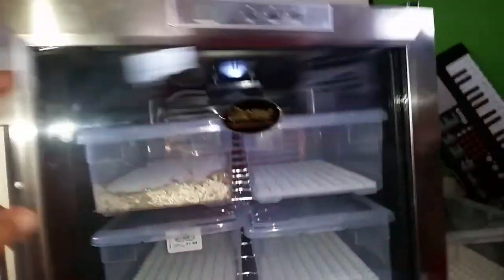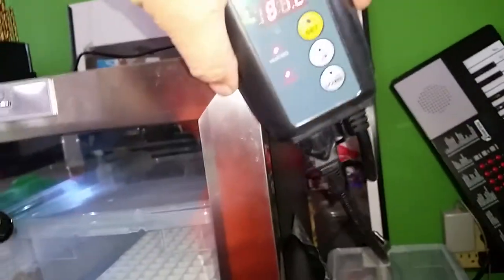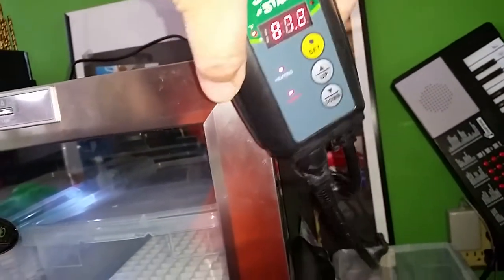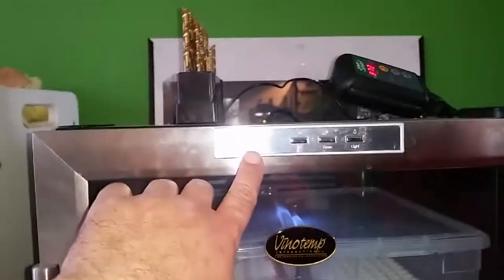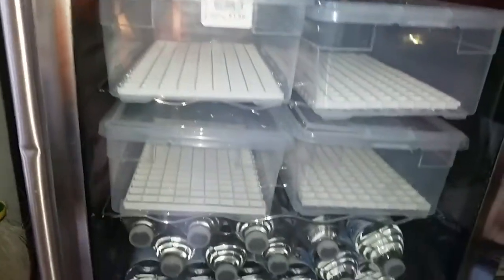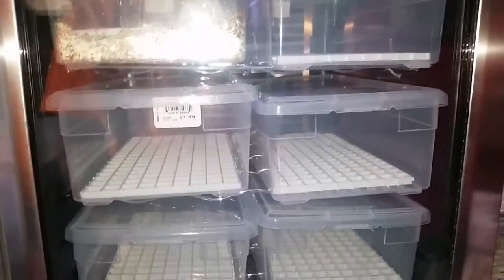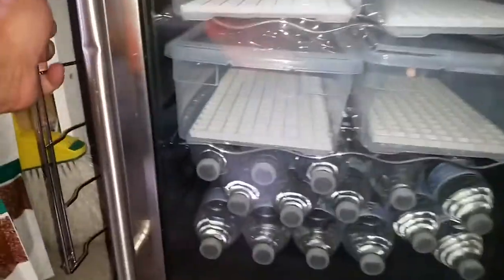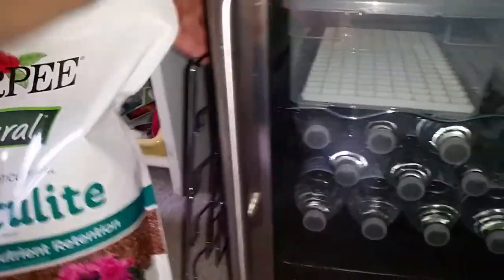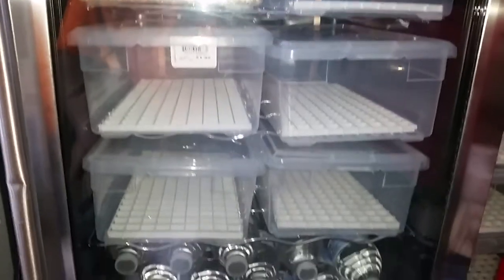The incubator's built-in thermostat reads 87°F and my external thermostat reads 87.2°F, so they stay pretty close. This thermostat monitors inside the incubator and the other one controls the heat tape inside the tub. In the future I can always remove the water bottles and add another shelf. It came with more shelves and tubs, but for this year the six tubs in there will be fine.